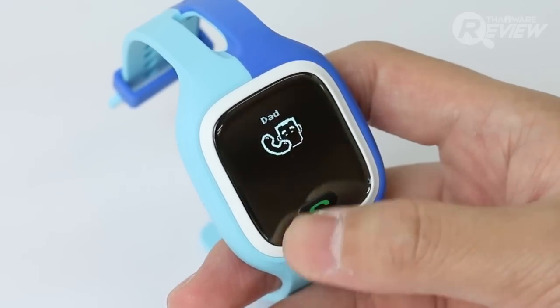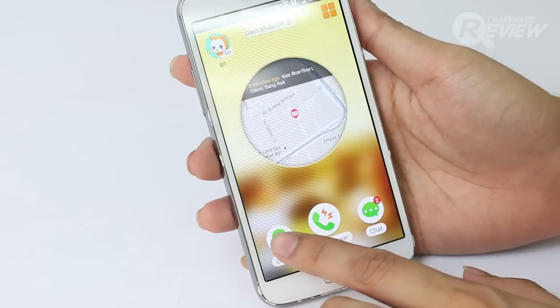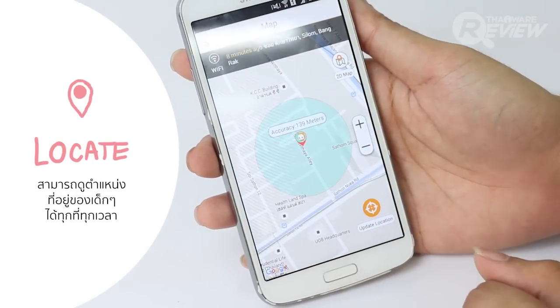We also have the ability to locate the child. One function provides location tracking in the application, which allows us to monitor the children.